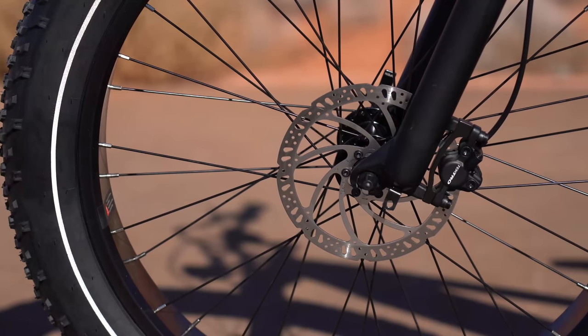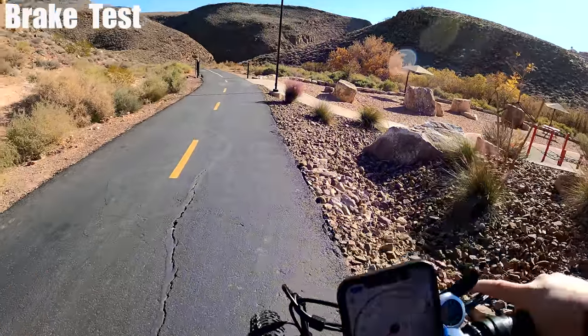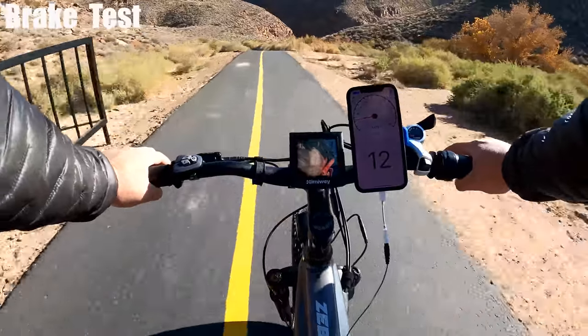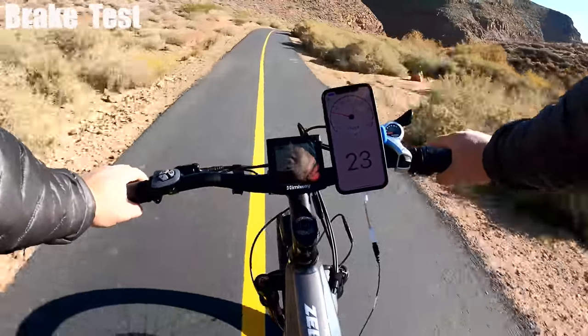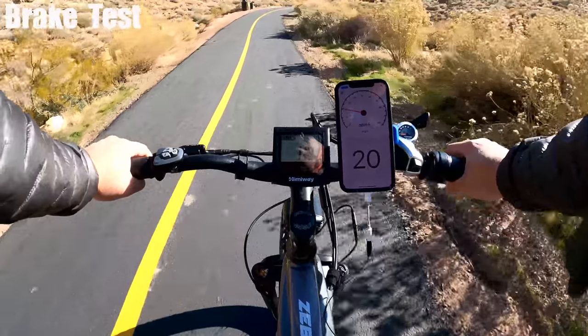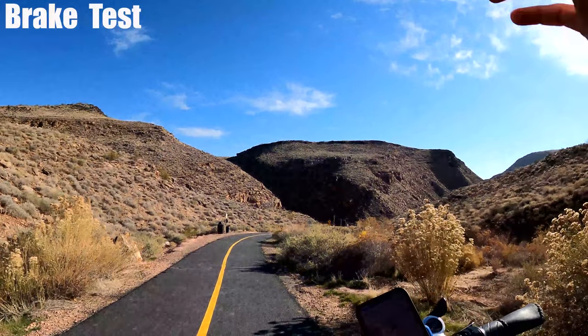The Zebra comes with 180mm disc hydraulic brakes. I'm at the top of the hill — I'll head down and hit the brakes when I reach about 25 miles per hour. No noise, no squeaking, no pulsating. Very nice brakes.